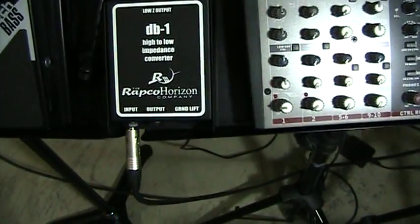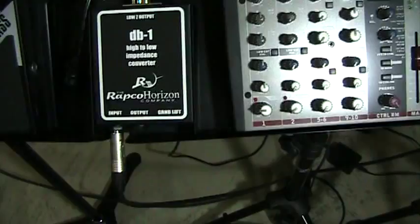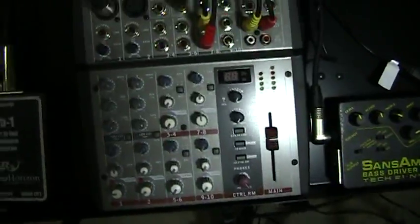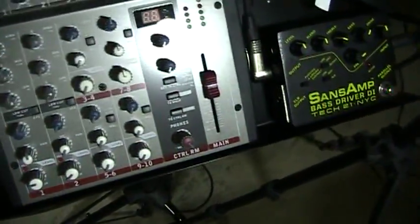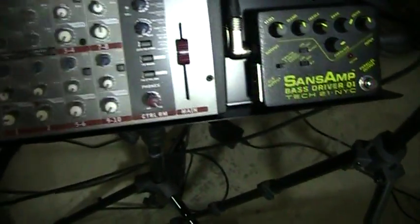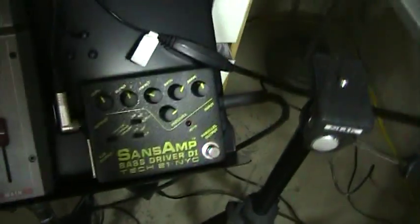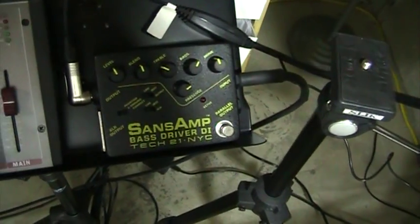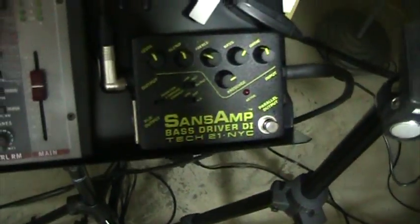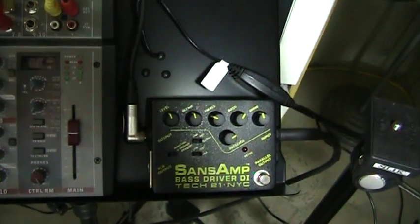The signal goes into this box that somebody told me to get — it takes the signal and does something to it that makes it easier to record. I use a little mixer here. Everything goes into the box, into my mixer, and then just goes right out into my camera. Last weekend I just picked up the Sans Amp Tech 21 Bass Driver — really quite an amazing piece of sound. I truly enjoy it.